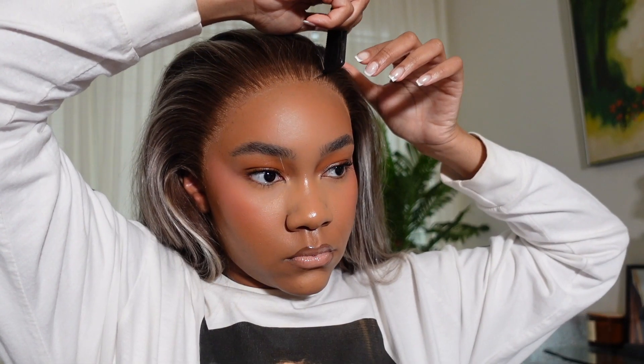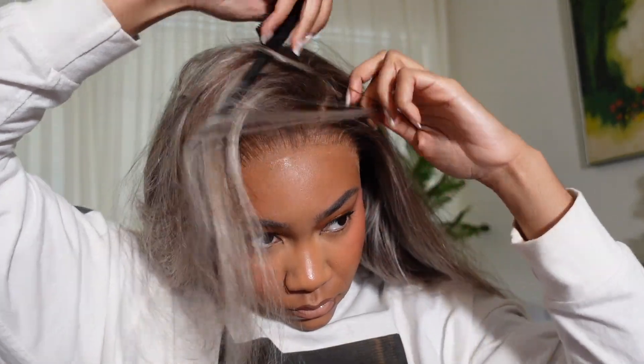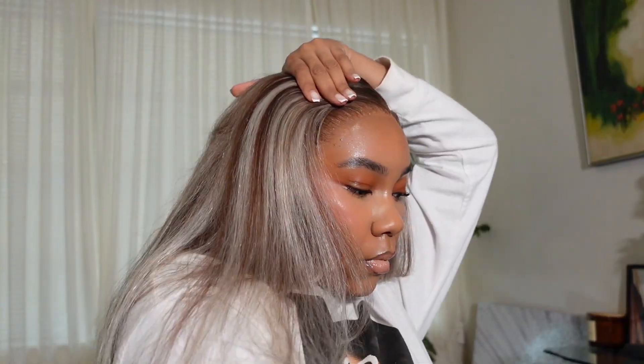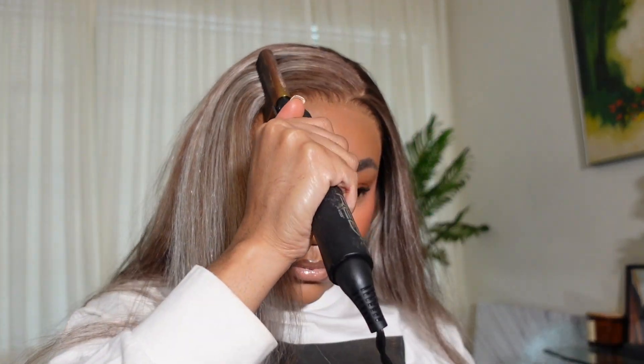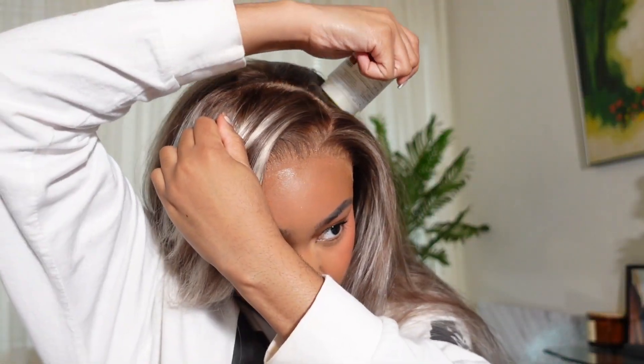I tried a little fake side part with a swoop, then a half-up half-down, but decided no — side part it is. I like my side part to be curved, going from the back to the front in a half-O or C shape. Once I got it how I wanted, I started hot combing with no product just to flatten it out and start molding and training the hair to go this direction.